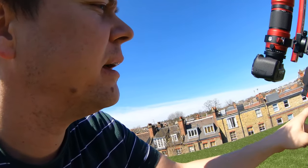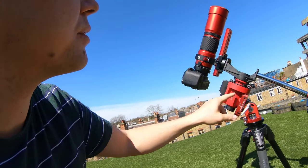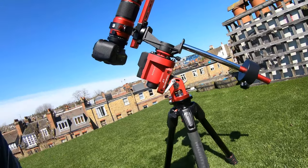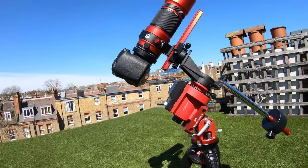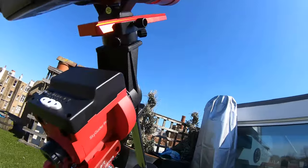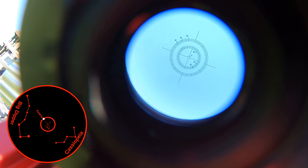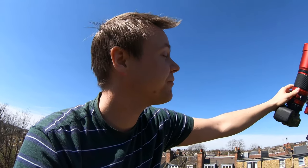To help you do that, you have a small polar aligning scope in the middle. To use it, you open it up and look into it. The innermost ring is where Polaris should be — the North Star. It will rotate over the year around the innermost ring, and you have to look up where it should be based on what date it is today. The more accurate you are in setting up north, the more accurate the tracking will be.